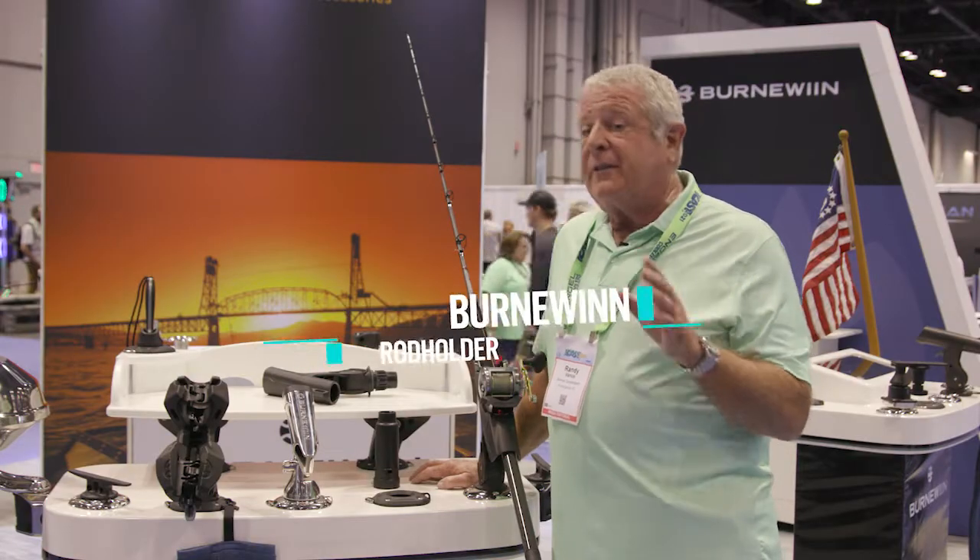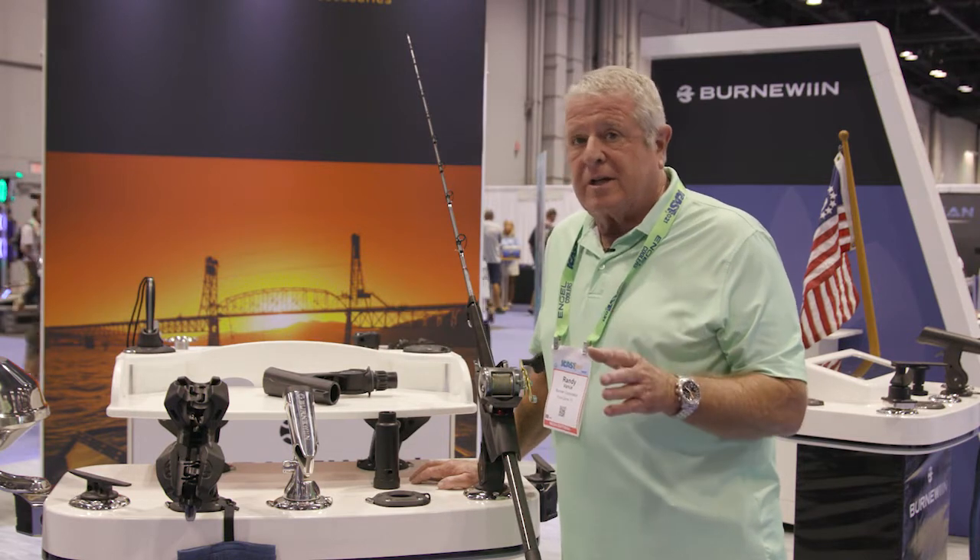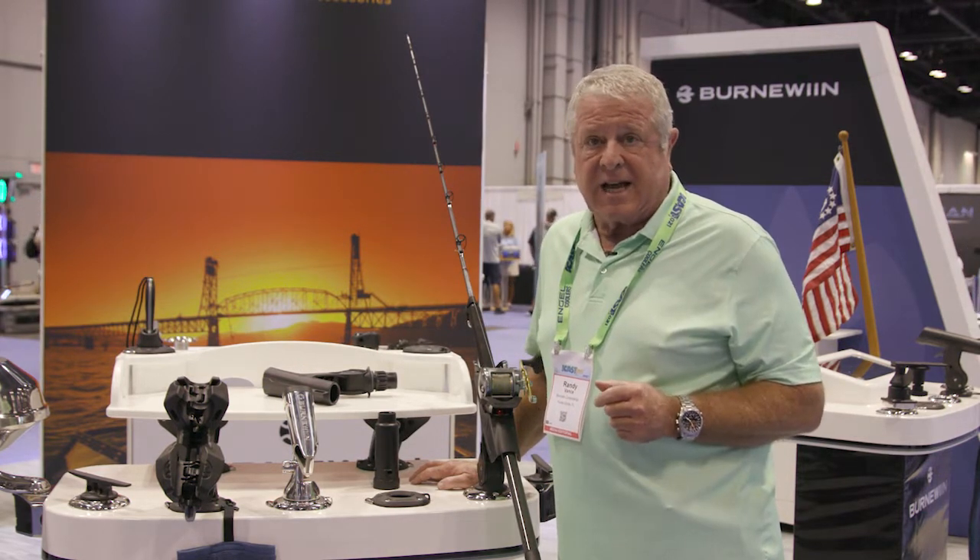I'm at the Bernowin booth, and I found that they make some of the coolest mount systems for the gunnels of your boat, the transom, and the comings on the sides.